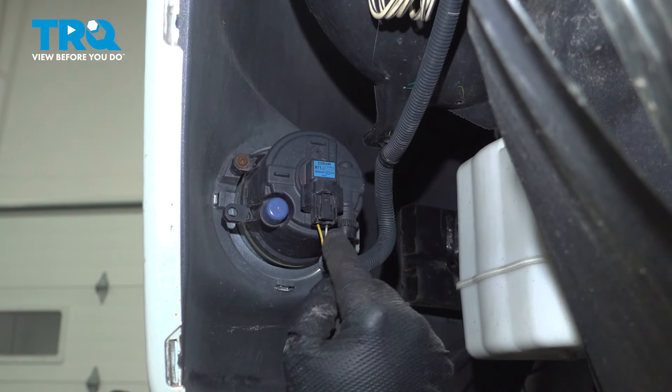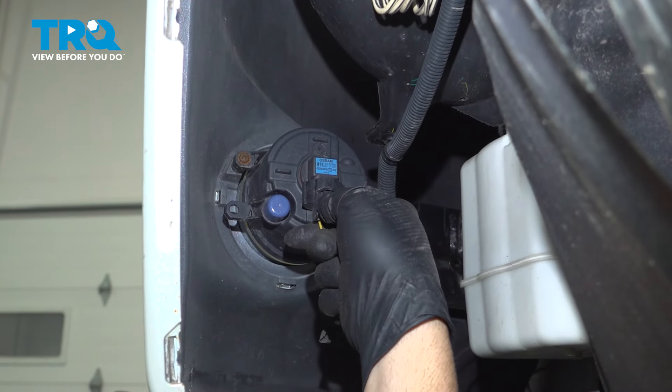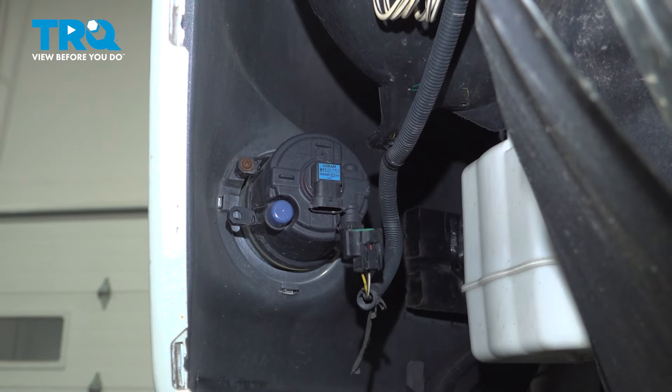On the back of your bumper, if you have fog lights, you want to go ahead and disconnect this harness. Press in this little tab to release the connector. Repeat for the other side.